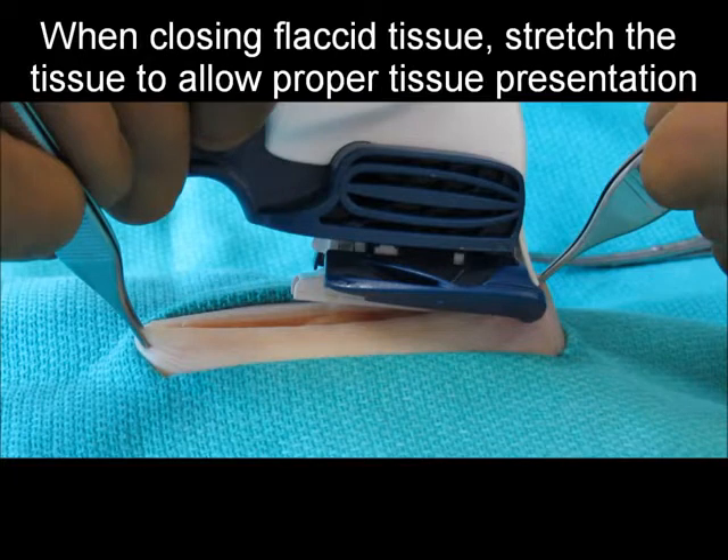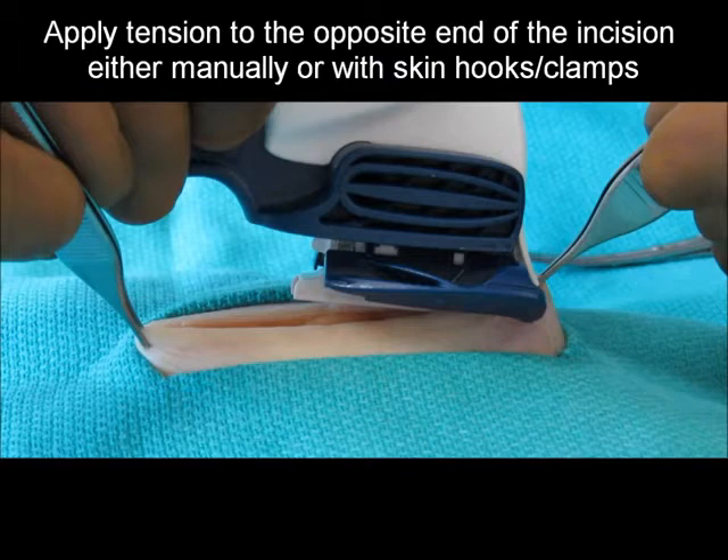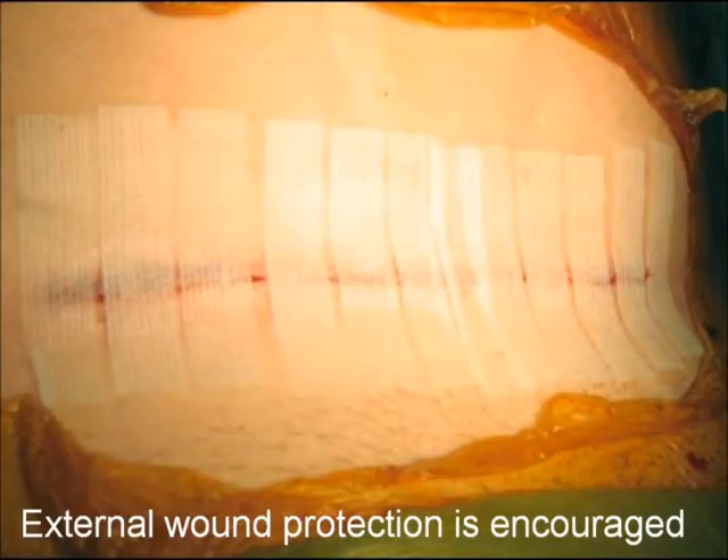When closing an incision in areas of the body that may have flaccid tissue — such as the groin, abdomen, or under the breast — it may be necessary to stretch the incision lengthwise, either manually or with skin hooks or clamps, so that the dermis may be effectively presented to the stapler and staples can be placed at seven-millimeter intervals with external staple placements minimized.